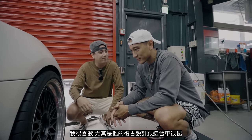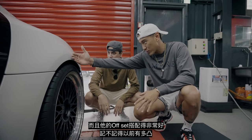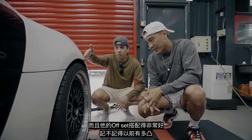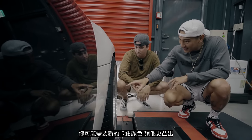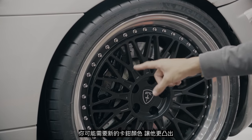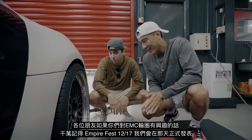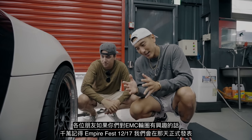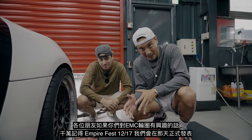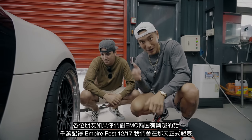It's just like made for this car. The offset and everything — it's just sitting really flush. Remember how far out it was before? I think you might need some new brake caliper colors in there, but it pops more now. If you're interested in EMC On Fleek Wheels, Empire Fest December 17th — this is where we're officially launching EMC Wheels. Be on the lookout for that.